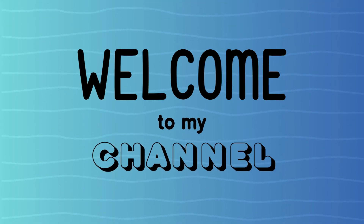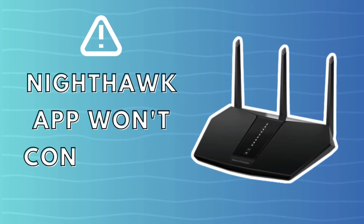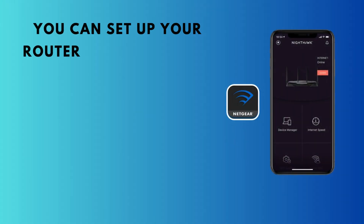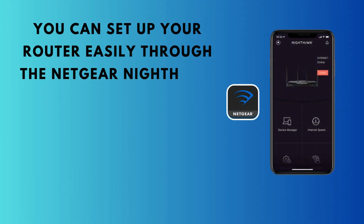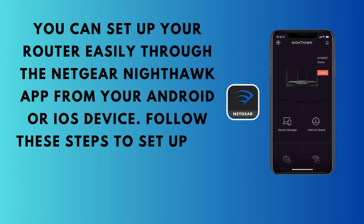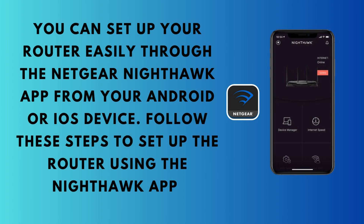Welcome to my channel. This video covers the Nighthawk App Won't Connect to Router issue. You can set up your router easily through the Netgear Nighthawk app from your Android or iOS device. Follow these steps to set up the router using the Nighthawk app.